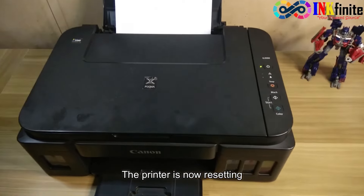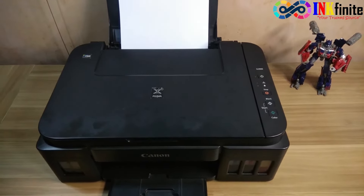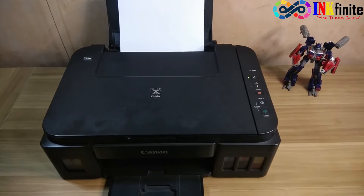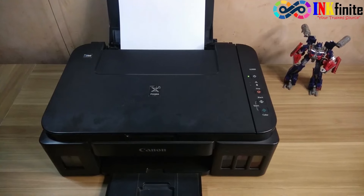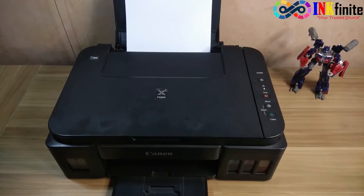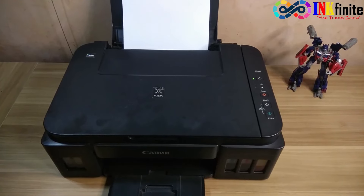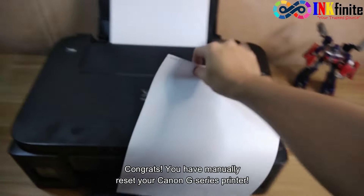The printer is now resetting. If you have done the procedure successfully, you will get a printout. There you go — you have manually reset your Canon printer.